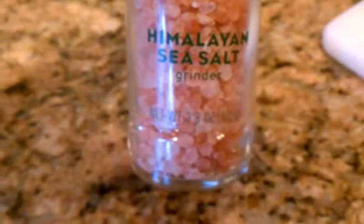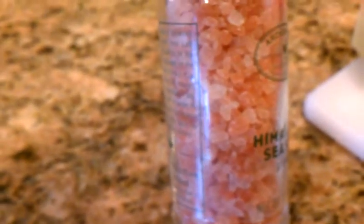This is just a regular store-bought sea salt. As you can see, it says Himalayan sea salt here — it comes with its own grinder and has a translucent kind of pink coloring to it. It's very coarse.